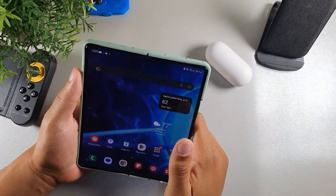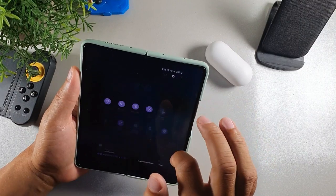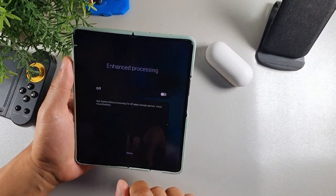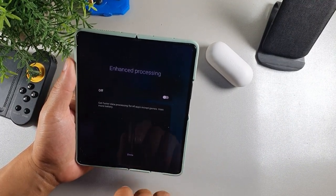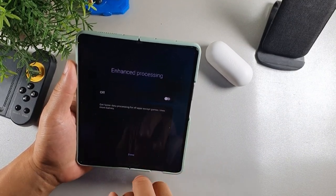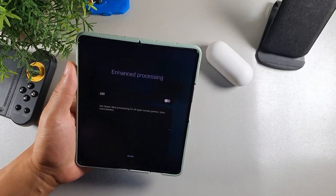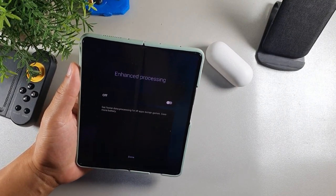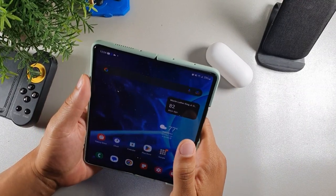The third thing I do to save battery on the Samsung Galaxy Z Fold 3 is turn off enhanced processing. This mode gets faster data processing for all apps except games, but it actually uses more battery life. So I recommend that you turn it off to salvage a little bit more battery on your Samsung Galaxy Z Fold 3.